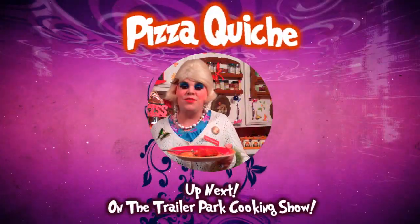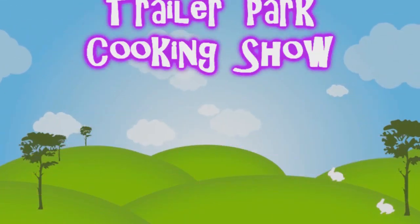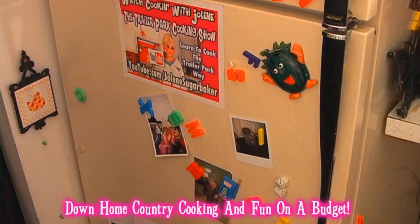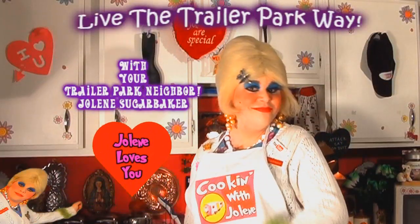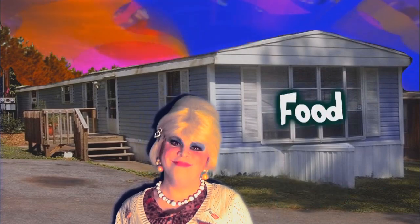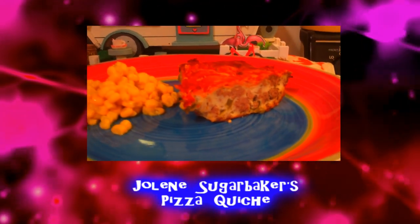I'll show you how to make a pizza quiche up next on the Trailer Park Cooking Show. Hi there, Trailer Park fans. It's Jolene Sugarbaker, the Trailer Park Queen. Welcome to the Trailer Park Test Kitchen and welcome to another edition of Cooking with Jolene, the Trailer Park Cooking Show.